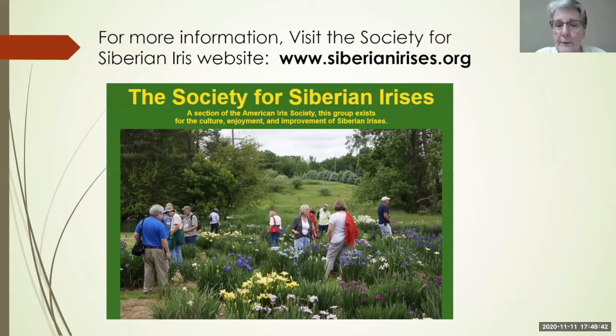I would also recommend trying Where Eagles Dare — it grows so vigorously and so tall it becomes a weed for me. It's got a bloom about twice the size of Caesar's Brother. For those in iffy areas you might want to try it. For more information, visit the Society for Siberian Iris website.